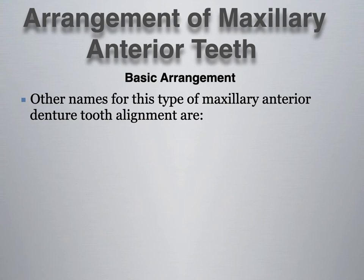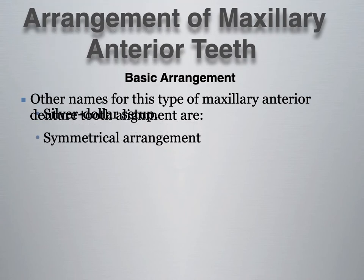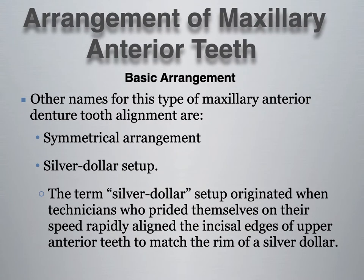The arrangement of maxillary anterior teeth — basic arrangement. Other names for this type of maxillary anterior denture tooth alignment are the symmetrical arrangement and the silver dollar setup. The term silver dollar originated when technicians would pride themselves on their speed, rapidly aligning the incisal edges of upper anterior teeth to match the rim of a silver dollar. In my opinion, as a denture technician, I find this to be something of the past. A silver dollar has a very circular shape, and most arch forms are not that circular. Following the same arch form for every patient doesn't give justice to the individuality of each patient's smile. So the silver dollar setup term or method should not be used in the setting of denture teeth.